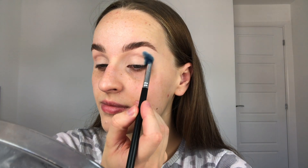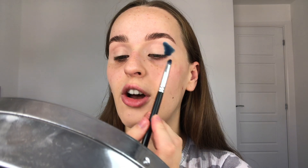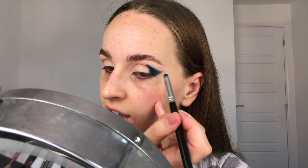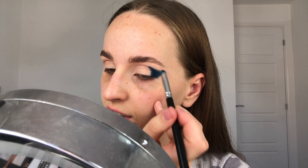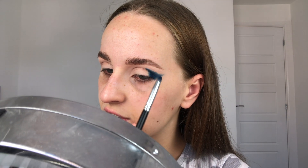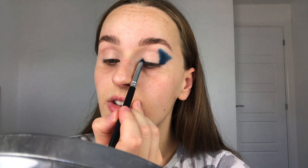By the way, someone on our estate has got workmen round so if you can hear that in the background, I'm sorry. The important thing here is you don't want to be bringing the dark color too far onto the lid, because this is one of the darkest colors — we are going to go in with black as well afterwards to deepen it up a little bit more, but you don't want to take it too far onto the lid. Now with less product on my brush I'm just making sure the edges are a bit more blended before we go in with a lighter color.